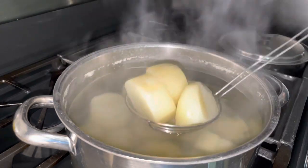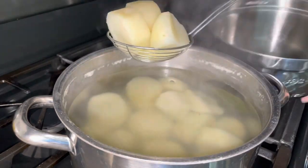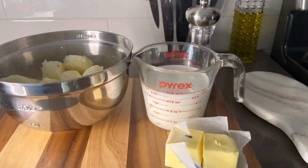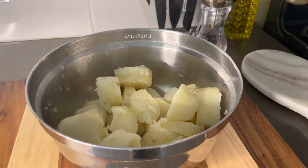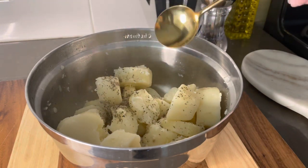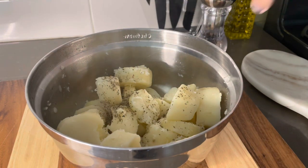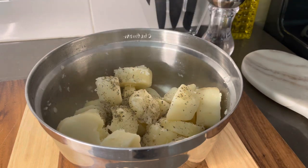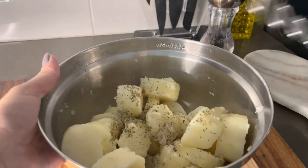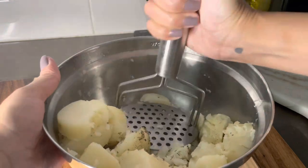Go ahead and take out your potatoes — I just use a spider because it makes it easier. Heat up two cups of milk with about half a stick of butter. I like to season my potatoes before mashing them because I feel like it spreads out the seasonings better — just salt and pepper to taste and a little bit of Italian seasoning, which is optional.